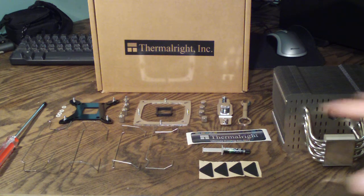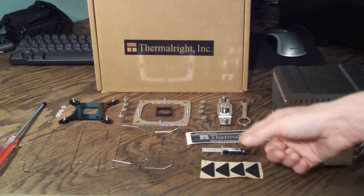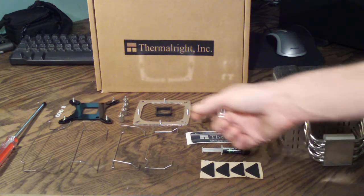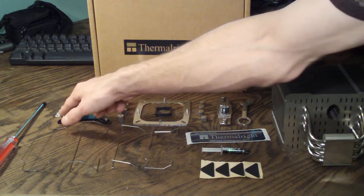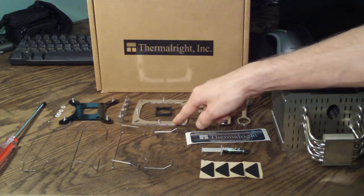First off, you're looking at all the stuff that's included, minus the assembly manual and the manifest. On the left you have the magnetic Phillips screwdriver, then you have 140mm fan clips, 120mm fan clips, four anti-vibration strips, a two-gram tube of Chill Factor 3 thermal paste, a Thermalright sticker, then you have your 775, 1156, and 1366 backplate, insulating washers, your risers, and your top plate.